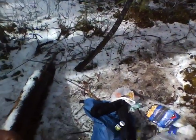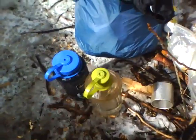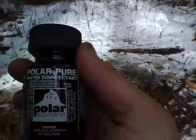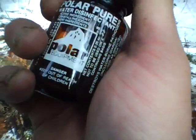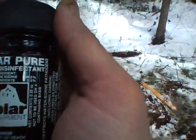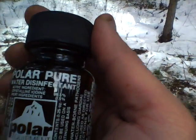Folks, this stuff is good for you — good for the thyroid. Especially with that Japanese situation that just went down over there, the earthquake and the nuclear reactors. I've been using this Polar Pure since day one out here. The active ingredient is crystalline iodine.